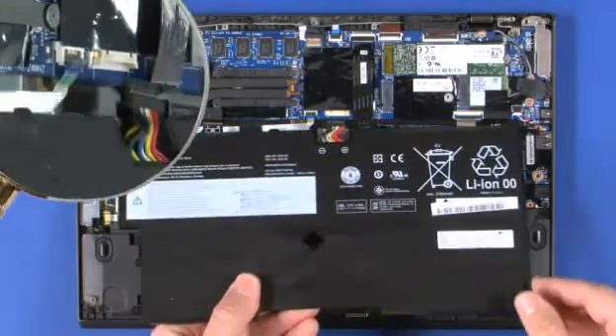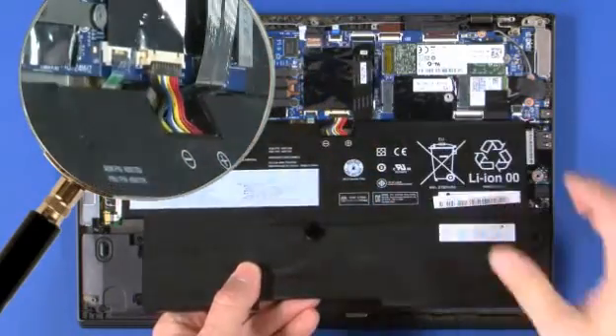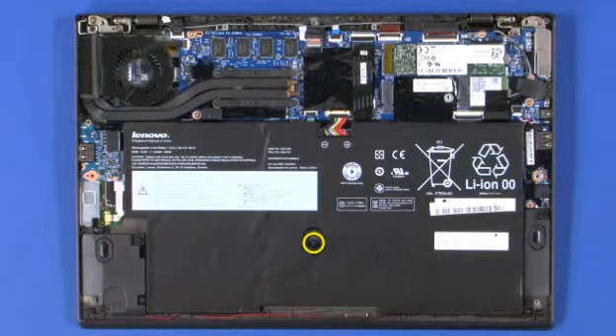Insert the mounting tabs of the battery under the system board. Connect the power cable to the system board. Align and lower the battery pack onto the system mount holes and guide posts. Install the single retaining screw at the center of the battery. Install four screws near the battery's four corners.